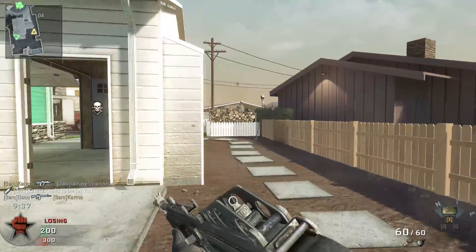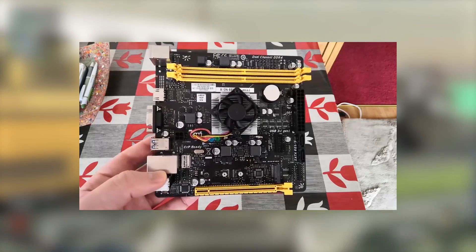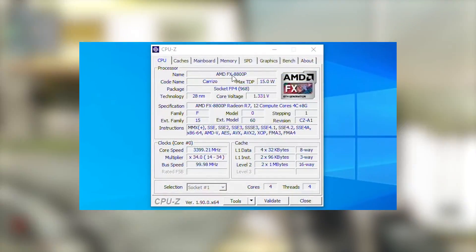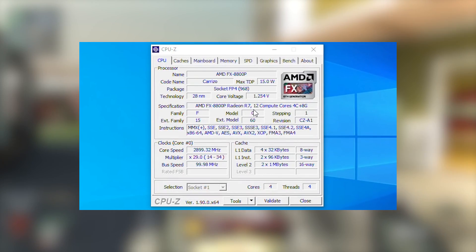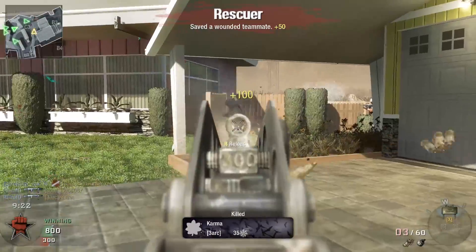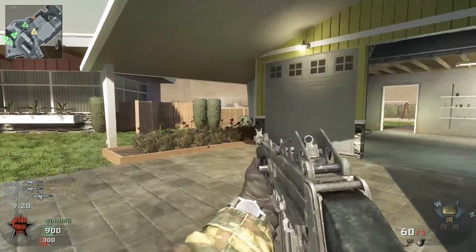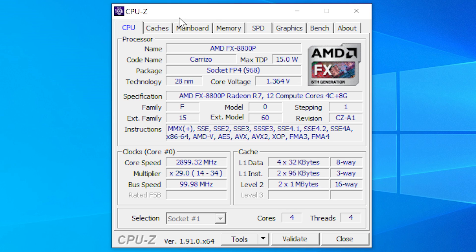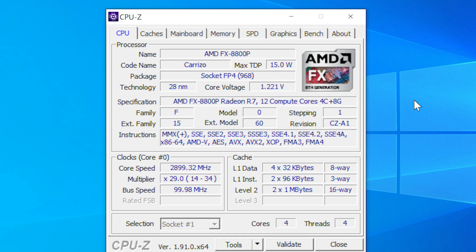Hello everyone and welcome to another video. A while back we looked at this questionable combination — a Bio-style motherboard with a built-in integrated processor. You may be wondering why I've titled this video 'something something laptop processor,' but the AMD FX 8800P that comes pre-attached to this board is originally a laptop part, and was at one point the best laptop CPU available for a few months in 2015.